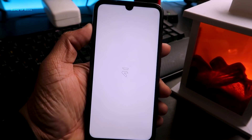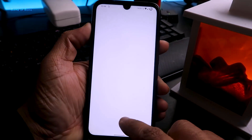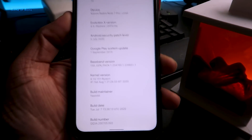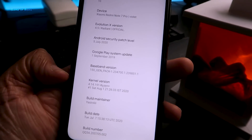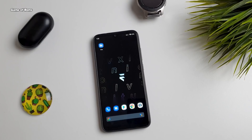The first boot might take around two minutes. Once your phone is booted, go to Settings, then About, and here you can see we have successfully installed Ryzen kernel in our Evolution X ROM. If this kernel is not available for your device, I will provide alternative kernel links in the description.